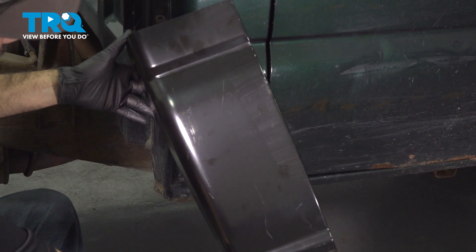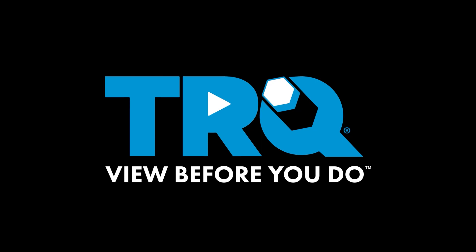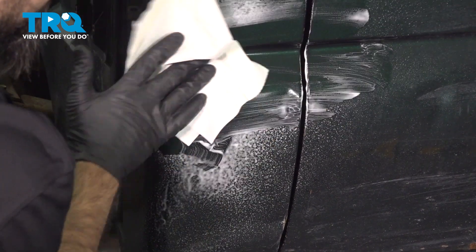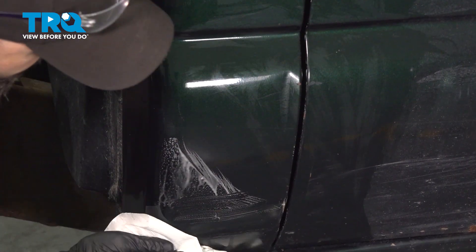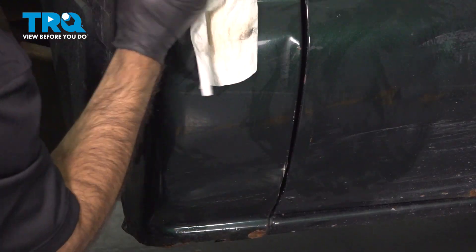In this video, we're going to be replacing the cab corner on this 2006 Chevy 2500. First thing we're going to do is just clean the surface. If we need to make any marks or sand anything, our marks will stick and our sandpaper will last longer. We're not grinding dirt, we're not working against the dirt.